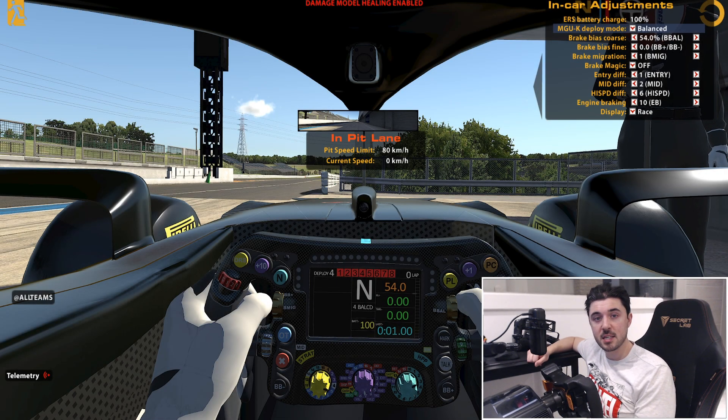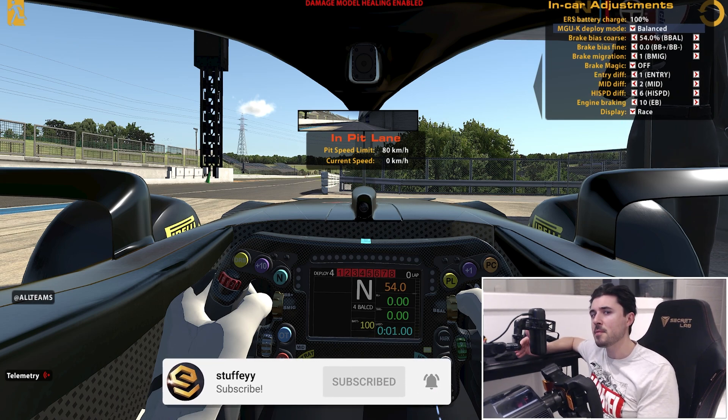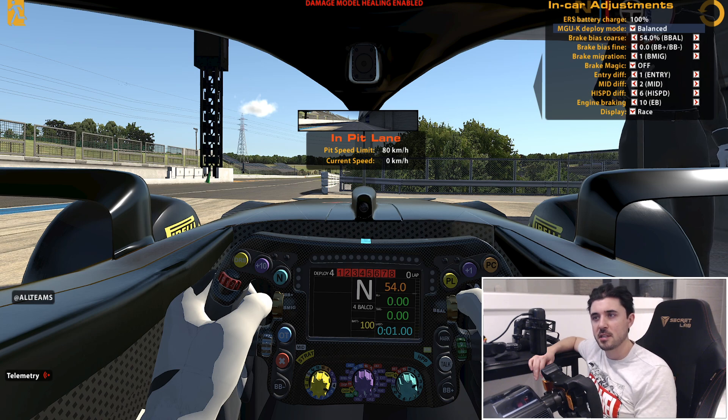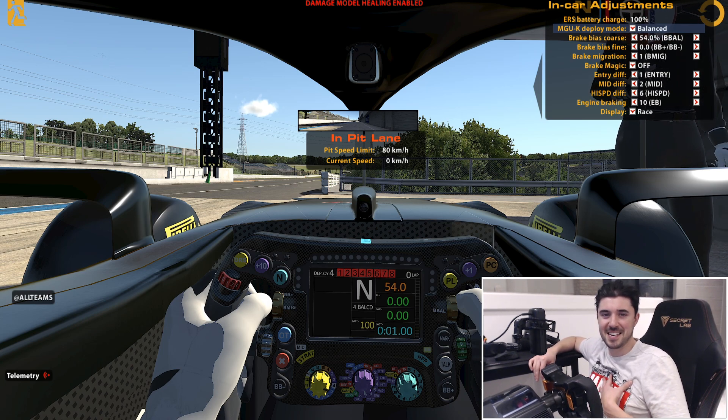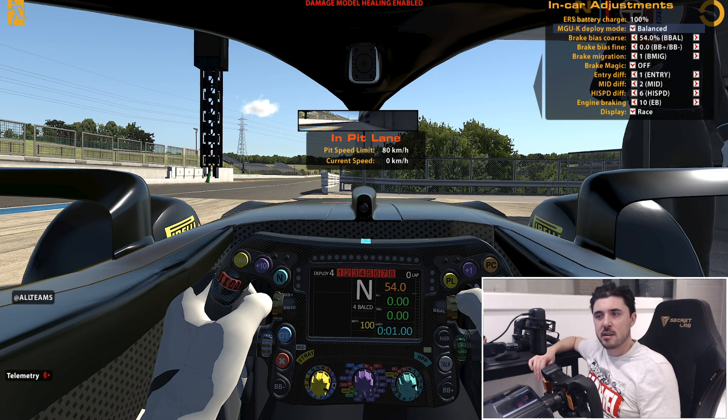Welcome everyone to today's short video. Today we're going to look at the brake bias. If you've driven the Mercedes W12, the Formula One car in iRacing, you have probably thought the brake bias is too high. You're locking up your fronts — it's the brake bias — and you want to bring that back further to the rear. Unfortunately the lowest it goes to is 54, which in some instances is still quite far forward.